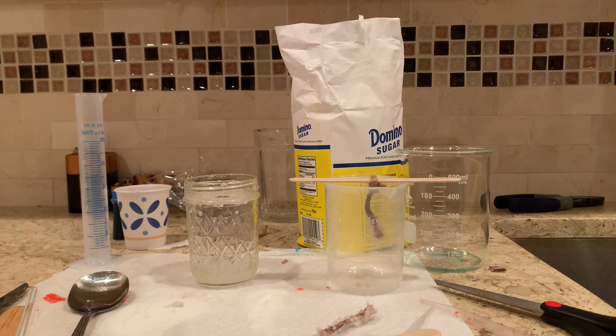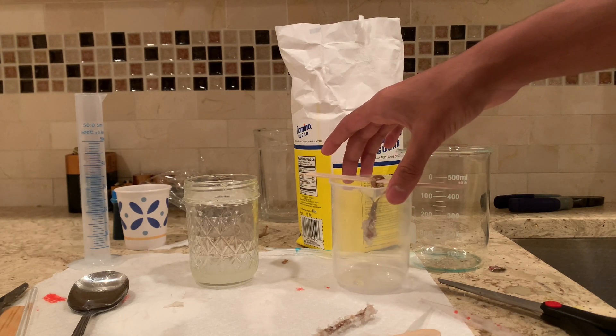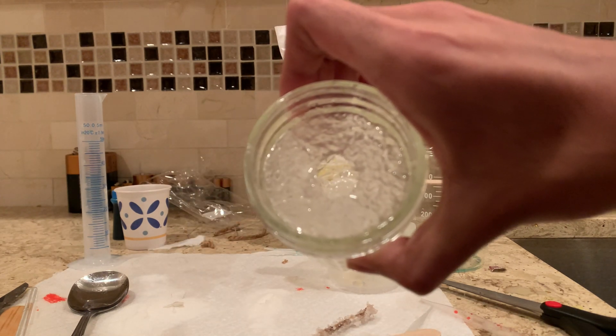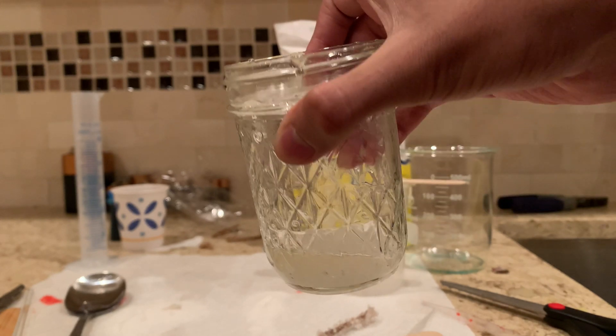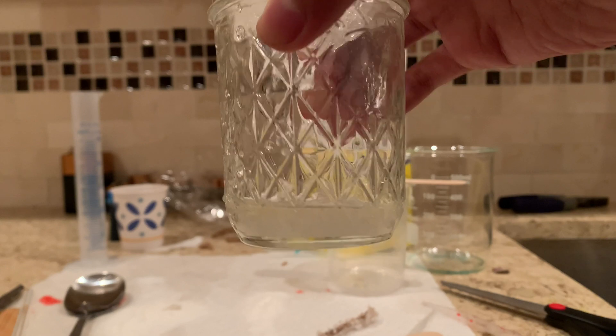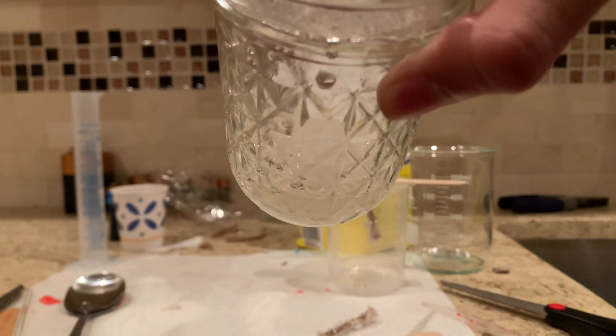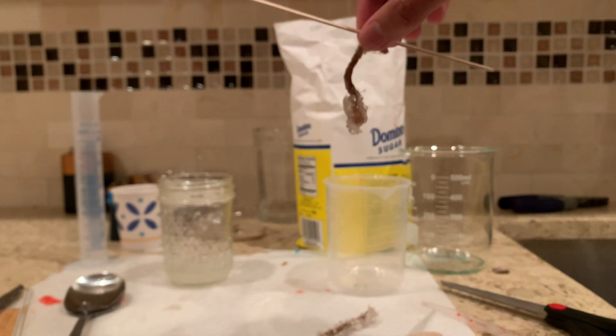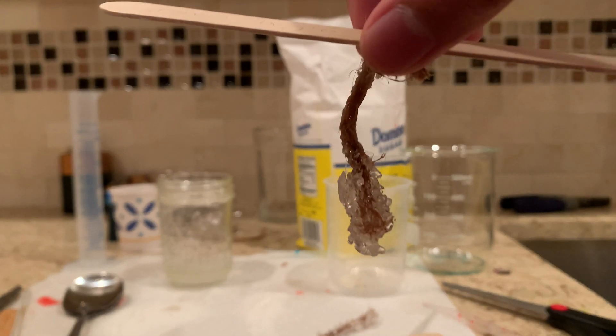I just finished crystallizing the last trial — the diluted solution using 80 milliliters of water instead of 65. You can see quite a difference in the crystallization: there's almost like a sheet of crystals on the top, then another layer on the bottom, and no mountain of crystals on the bottom like in the others. The string also had a bit more crystals than usual.